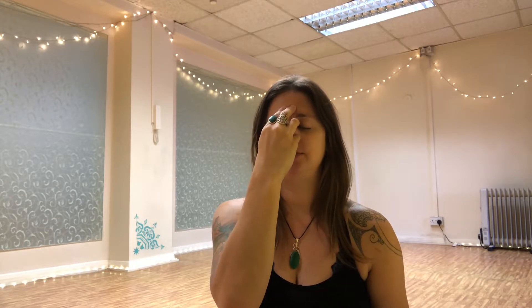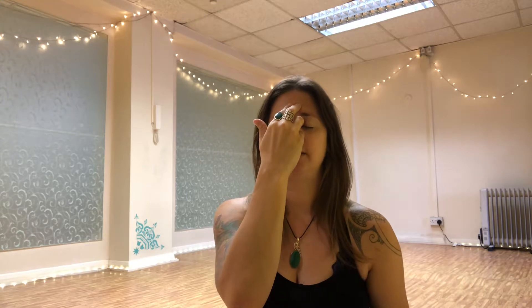From here, sit up nice and tall. Have a few rounds of breath through the nose, inhaling and exhaling, and then when you're ready, have a nice big breath in. We're going to close the right nostril and exhale out through the left, inhaling through the left. At the top of the inhale, close the left nostril and open the right.